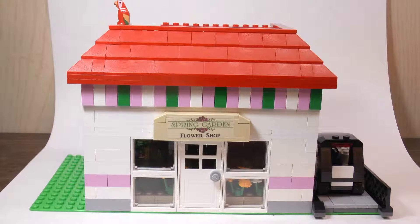Hey guys, LEGO Panda Studios here today, and in today's video we'll be taking a look at my flower shop MOC, which I've had for a while and I've been trying to search for pieces for it, and I finally mostly completed it other than a few minor details. So let's take a look at this MOC.